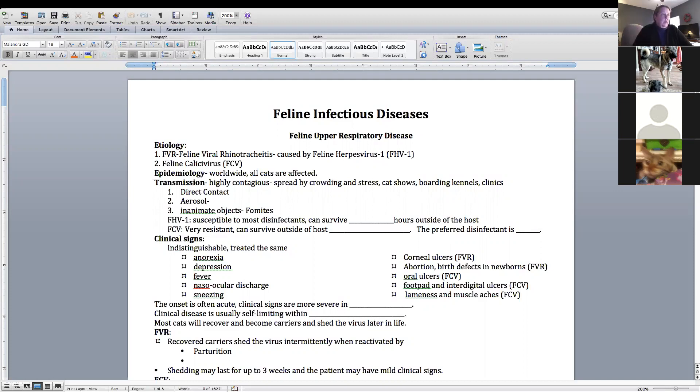Now we'll talk about feline upper respiratory disease. This group can be caused by different viruses. You have FVR — feline viral rhinotracheitis. 'Rhino' means nose, 'tracheitis' means tracheal inflammation, so nasal and tracheal viral inflammation. This is caused by the herpes virus. You also have feline calicivirus — either one can cause upper respiratory disease.